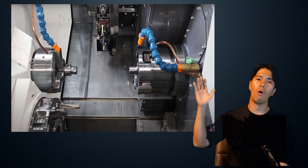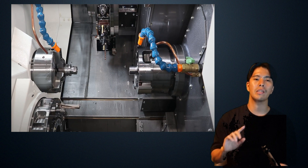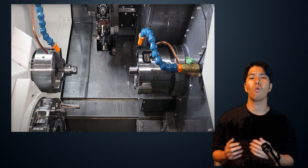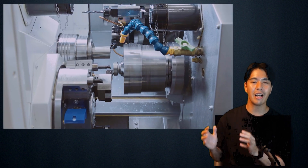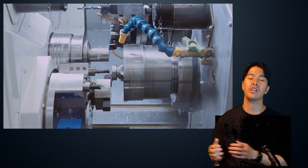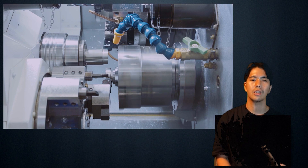There is one turret on the upper side and a lower turret on the lower side. The upper turret has three axes: X, Y, Z. The lower turret can do indexing, but it doesn't have any other axes. So how do you machine with the lower turret? The spindle on the right has the X and Z axes — it moves around. The two spindles on the right and left can be used for simultaneous machining. The job of two single-spindle machines can be done by one machine.